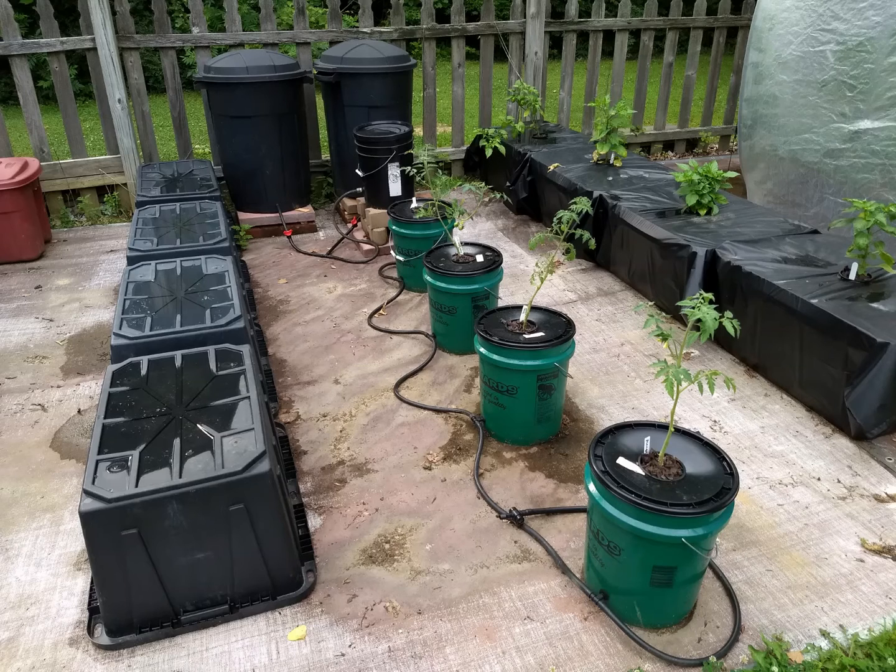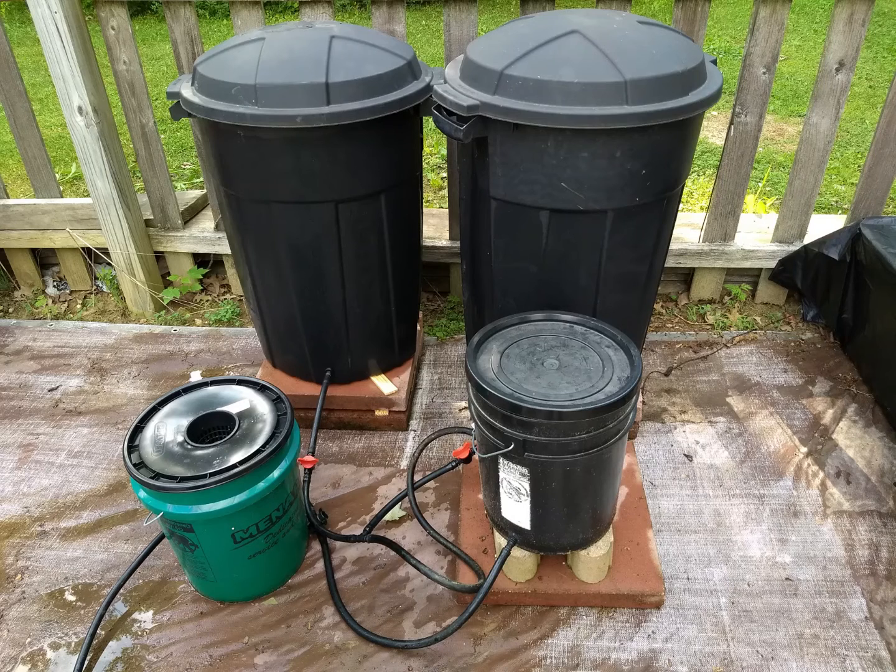Then lightning struck. I came out and the plants were dead and I just couldn't believe it. What happened? I looked all over the system and thought that if you have a lot of points of connection such as shut-off valves, grommets, and hose barbs, you increase the odds that you're going to have a leak from one of those areas.